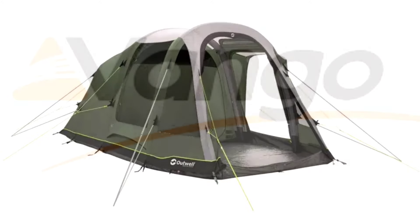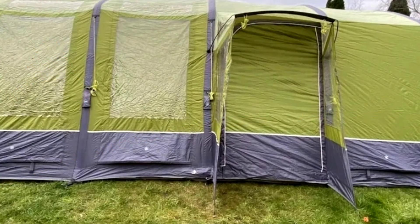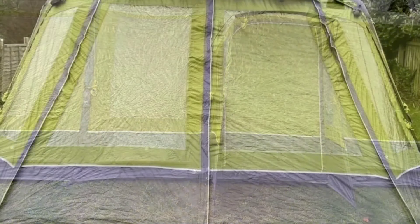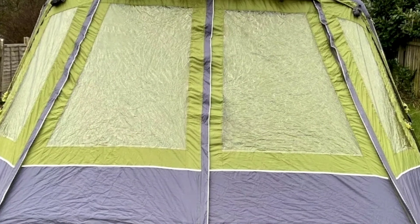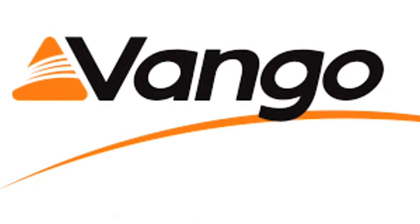Another friend of mine had a Vango. I actually kind of liked the Vango — it didn't leak air, but it did leak water in certain spots. For the price, I don't know many people who would have paid for that knowing it leaked. We did end up fixing it — we seam sealed it and covered it.